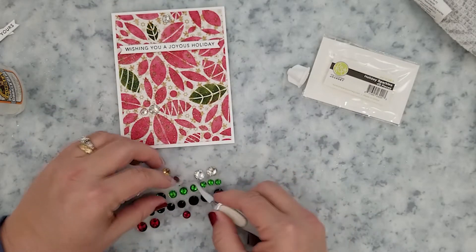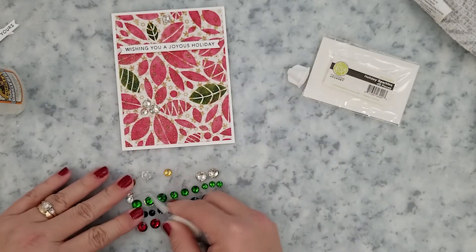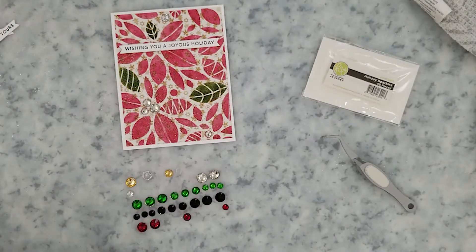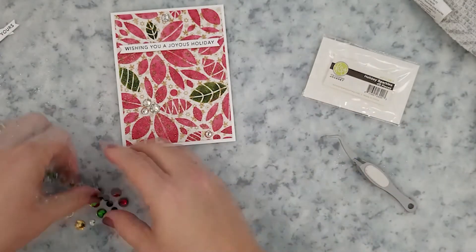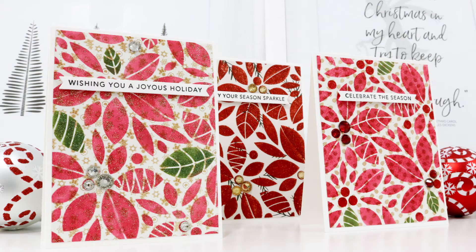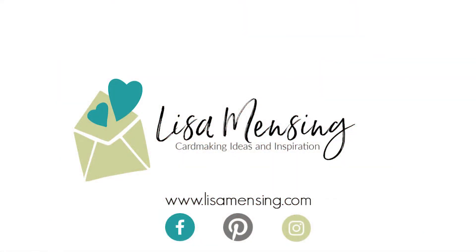I believe that is a wrap for this video. I hope you enjoyed joining me and that you were inspired enough to head into your crafty space and create something amazing today. I do hope you'll hit that subscribe button and click the bell to be notified of new content. If you could hit that like button that would be awesome. I want to encourage you to leave any comments or suggestions below, and be sure to subscribe to my website where you can find videos and blog posts in one spot. As always, please know how much I appreciate you taking the time to watch — until next time my crafty friends, keep crafting!